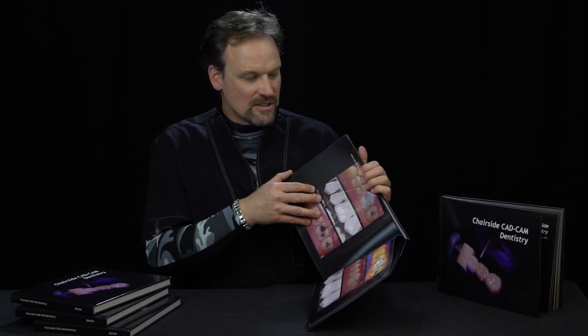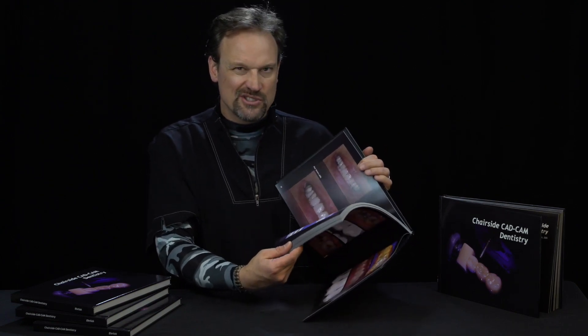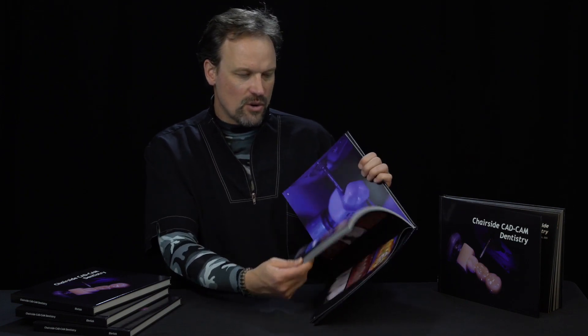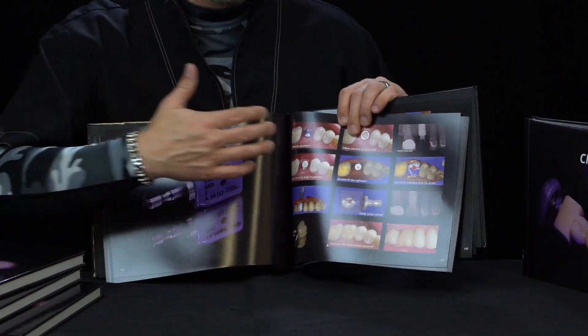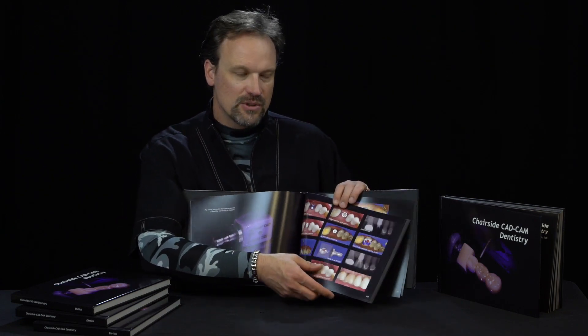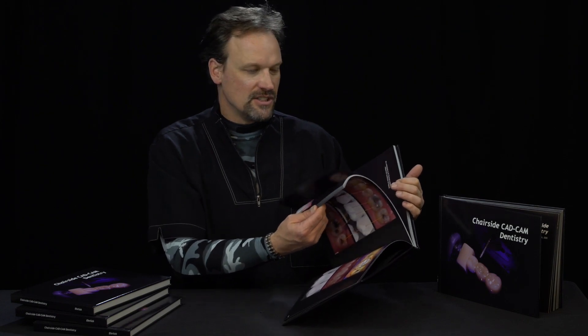The rest of the book has different sections. The first portion is a lot about the history of CAD-CAM — interesting, mostly flip-through stuff — and a lot of quadrant posterior things. There's a big section on implants with a number of pages that walk through the entire implant procedure. This is just the restorative part — no blood and guts — it just shows the before and after doing it digitally.